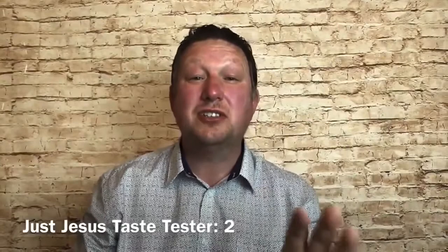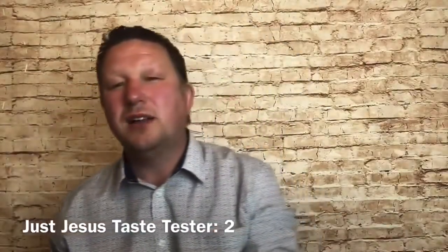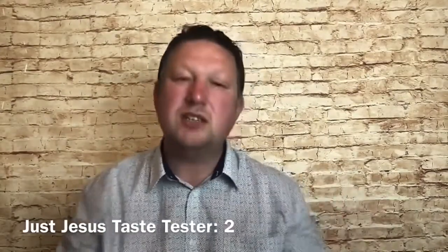Welcome to Just Jesus Taste Tester Two. When you sign up for the Just Jesus course in the weeks to come, you'll have a set of notes made available to you. We'll track through these notes in the lessons in a bit more depth as we go into the proper lessons. The sheet of notes will have a title, an introduction, a Bible reading, and a word study section.